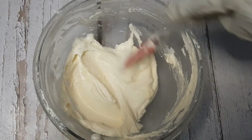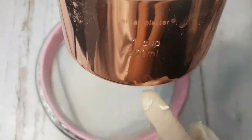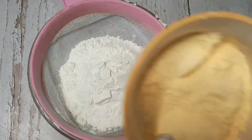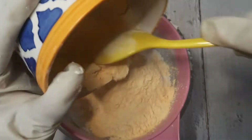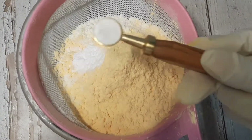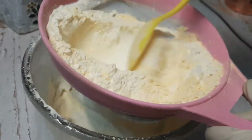Now we will add our next ingredients: 1 cup of all-purpose flour, 4 tablespoons of custard powder — I have used the vanilla flavor — 1 teaspoon of baking powder, and one-fourth teaspoon of baking soda. We will mix all these ingredients together well.